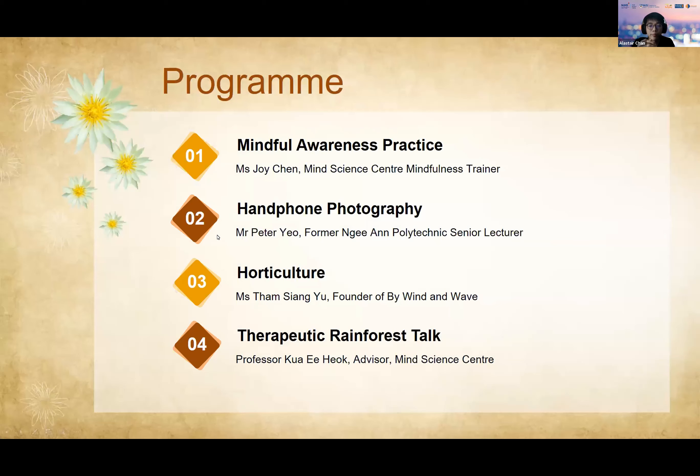Now on to our program. First we will begin with a recorded mindful awareness practice session by our clinical psychologist Joy, who is a mindfulness trainer, followed by a handphone photography workshop session with Mr. Peter. You'll then have a horticulture sharing session with Miss Tam Xiang Yu, and finally a talk by Professor Hua Yi Hiok. We'll then end off the webinar with a short Q&A session.